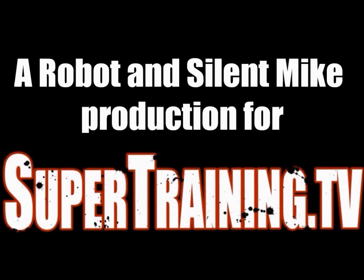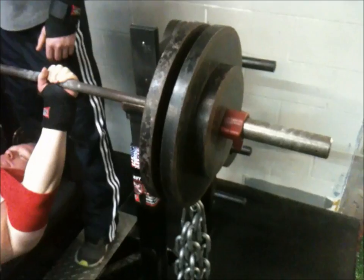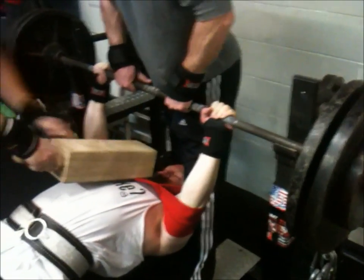Hey, this is Robot and Silent Mike with another video for SuperTraining.TV, this time with some upper body exercises. This is on a dynamic bench day for us, so we already finished some of our dynamic upper body work. We just benched against chains, and now here are some of the accessories we do.